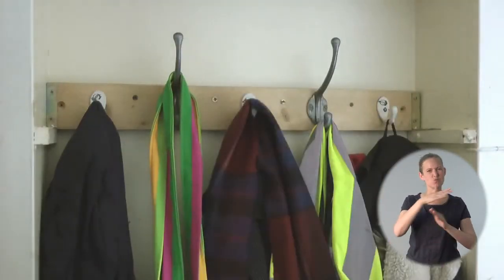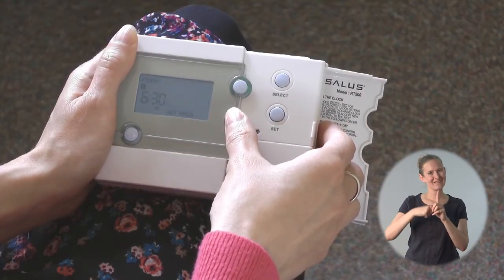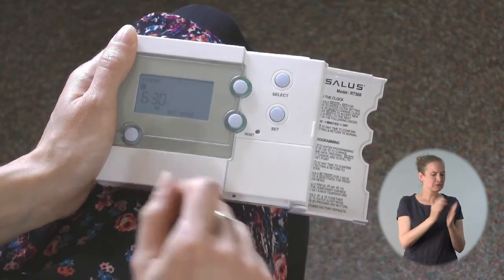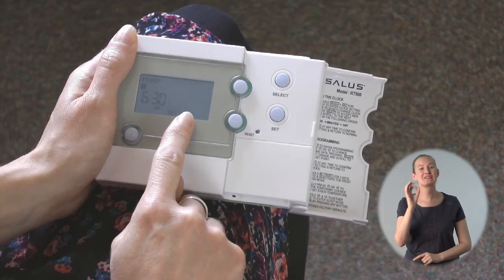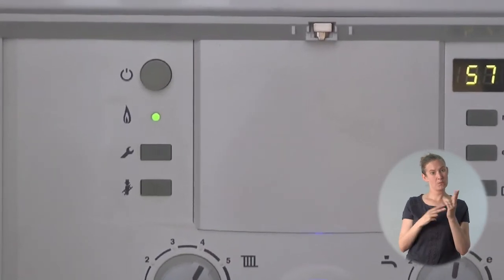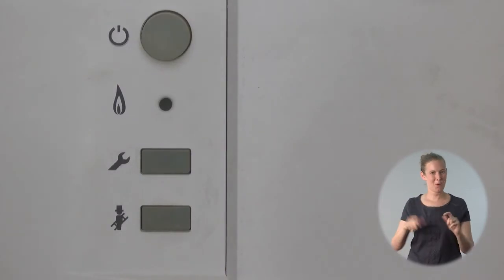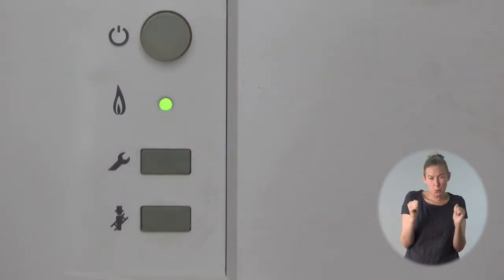I'm going to set two times that I want the heating nice and warm during the day — a morning time and an evening time. I'm out during the day so I don't need the heating on then. But this isn't just a timer, it's a timer and a thermostat. So when you set a time period you're saying during this time I want the temperature to be 20 degrees. You're not saying the boiler is simply on or off — during a non-heating period the boiler might come on if the home gets too cold.